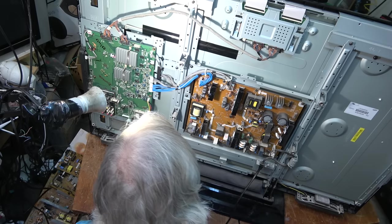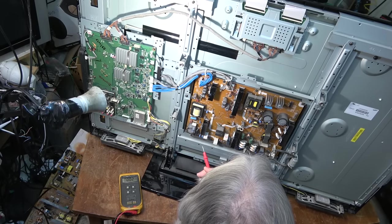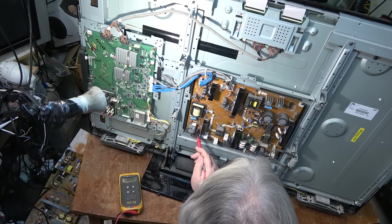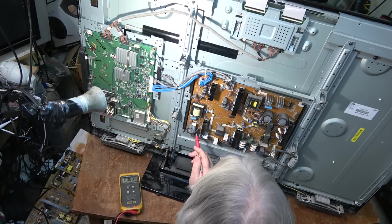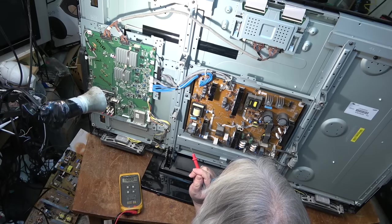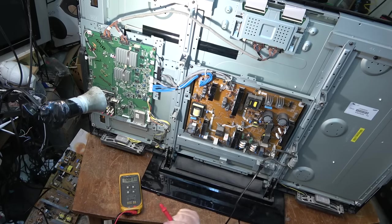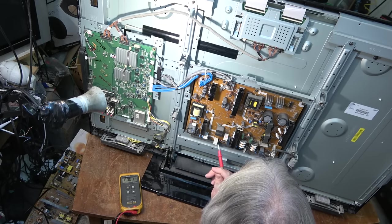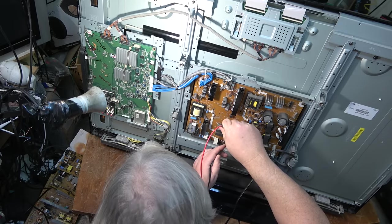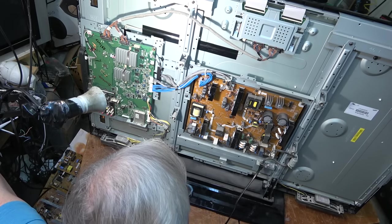That should be around 200 volts, so I don't even have my raw AC from the main rectifier — that should be about 180 volts or so on this filter and I don't have anything. I haven't even found my standby supply yet. Fuses are not blowing. On this rectifier here — the main filter — it's like two volts, so yeah, we've got an AC problem on this.